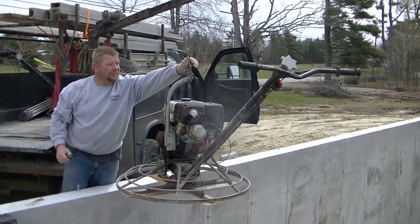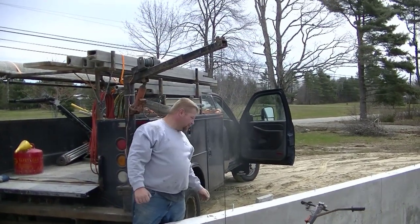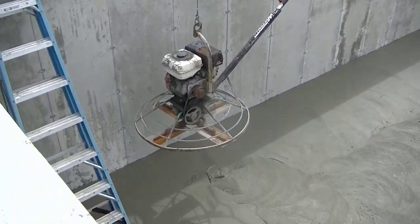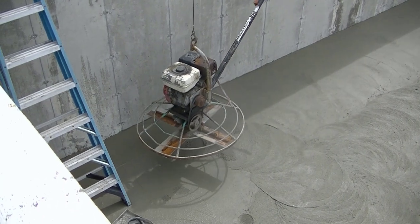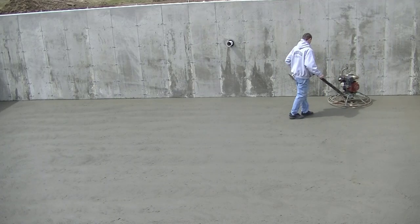We're going to drop this machine down — it has a little bigger motor, it's a little heavier, and you can see it just has the finish blades on it now. That crane would drop a 46-inch trowel down there pretty easy too.